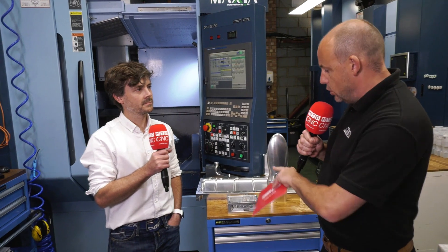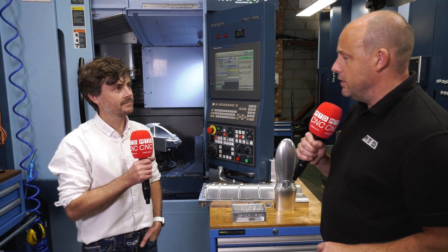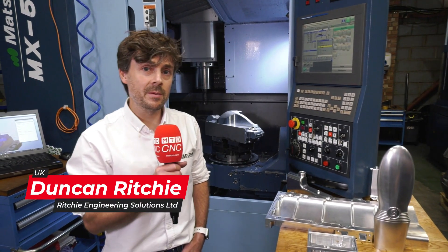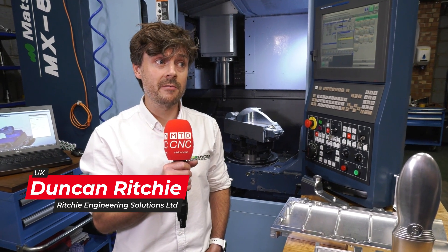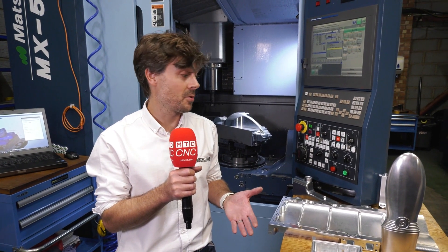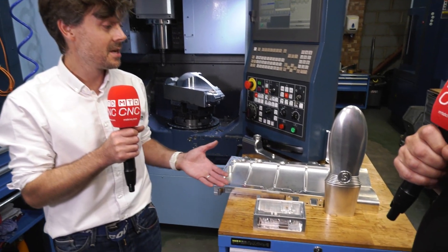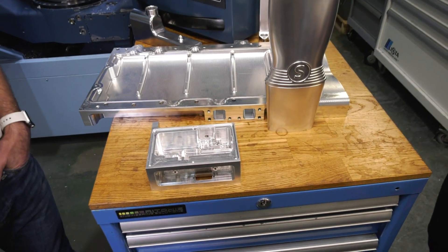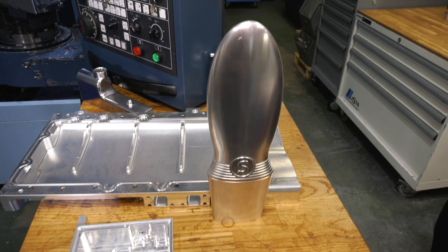Before we look at these parts — because they are tremendous and it's what our audience like to see — give us a few words on the company, Duncan. So we're a family-run business, me and my brother. Fundamentally, we're very proud of what we do and we're enthusiastic and passionate engineers — this is what we like to do. This is fun for us at the same time as being a job. You get up in the morning and you come to work and you can't wait to get here to make parts like this. Oh, every day — straight out of that bed.